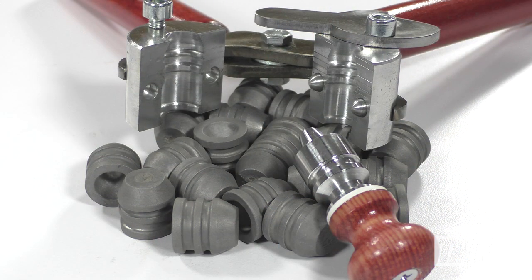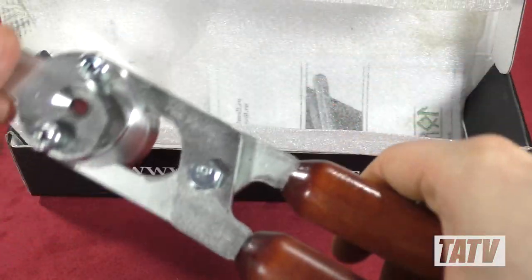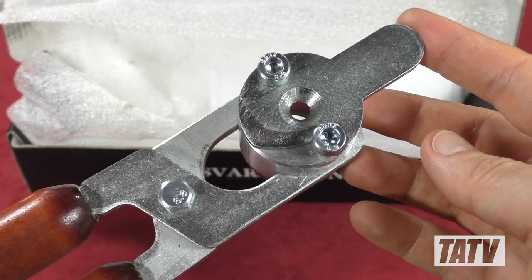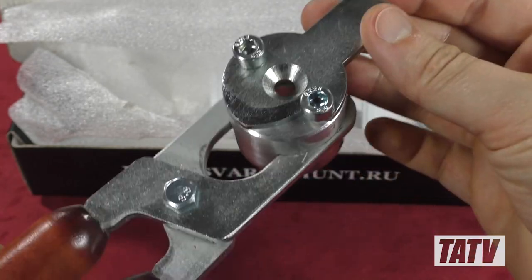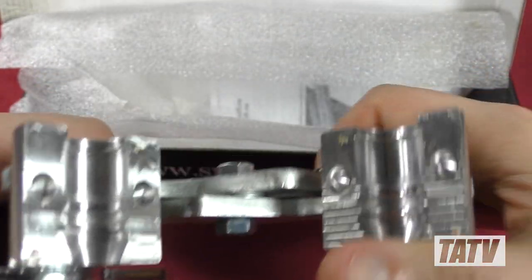We'll come back to the slugs in a bit. First, let's review the actual mold. Like the other Svarog models I've seen, the Paradox is a single-cavity aluminum design featuring cylindrical blocks and an included set of handles. The Paradox makes use of Svarog's press-fit spherical alignment pin system and a stamped alloy screw plate.